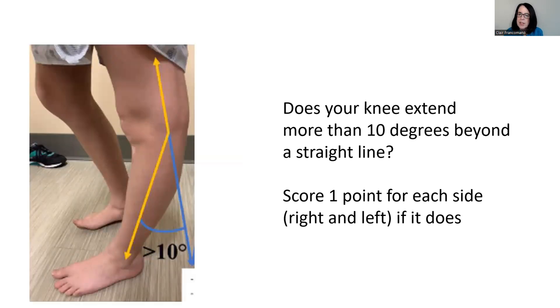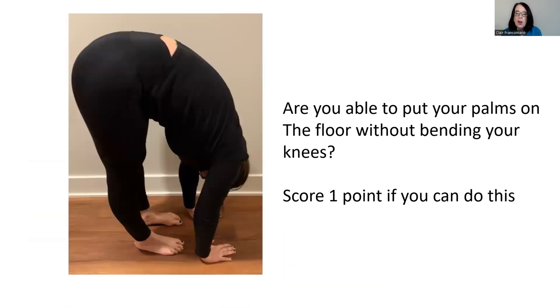Do your knees extend more than 10 degrees beyond a straight line? You get one point for each knee that goes beyond 10 degrees beyond the straight line. It can sometimes be difficult to tell the exact measurements of the angles for the elbows and knees, and I usually use an instrument called a goniometer to do these measurements. Finally, are you able to put your palms on the floor without bending your knees? If so, you get one more point.